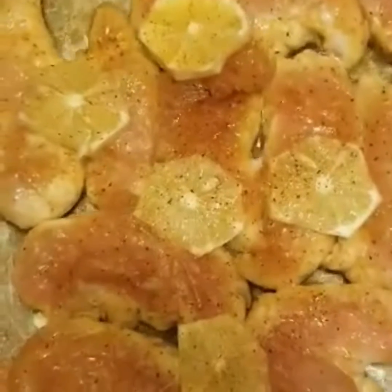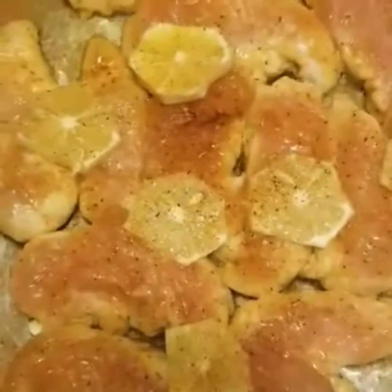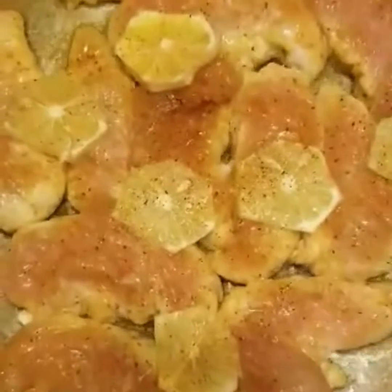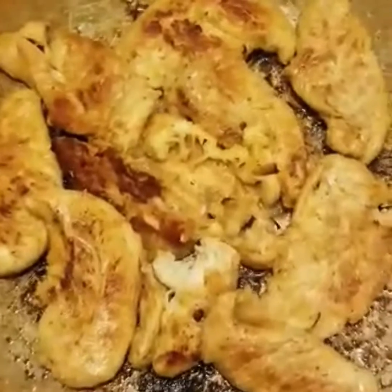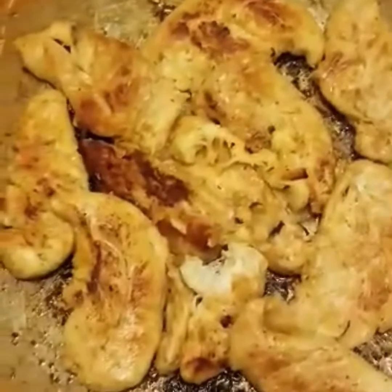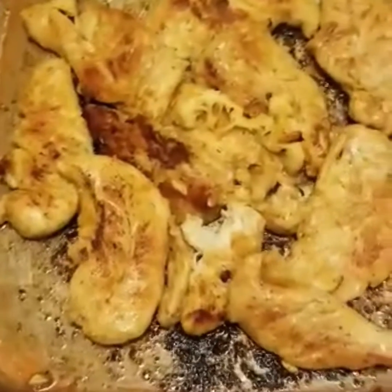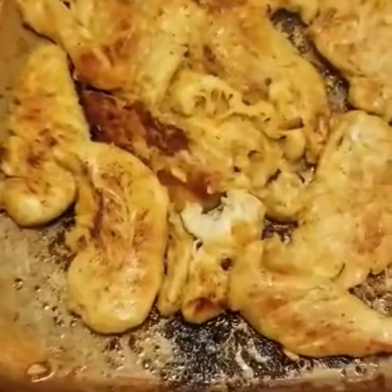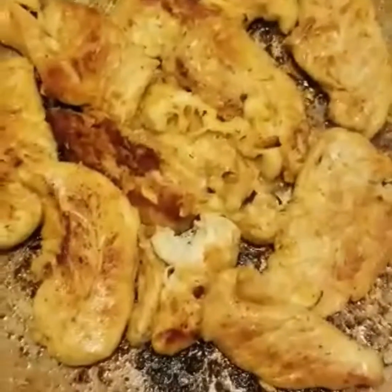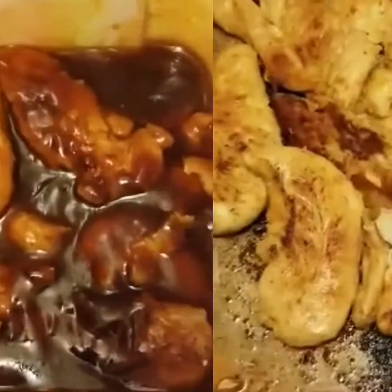I'm going to put barbecue sauce on later — I'll show you that in another video. I just want to show you how I'm preparing it right now. This is the finished product of the chicken breast with the lemon on it — this is how it looked afterwards, grilled. We're going to plate it once everything's together. Have a happy Memorial Day.